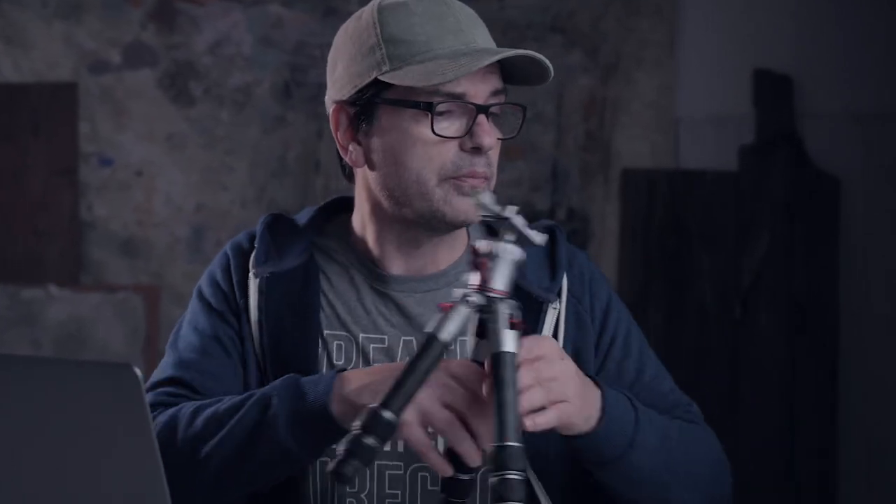Handheld shooting does have its place, but I believe that not enough of us are using tripods — specifically tripods in conjunction with polarizing filters. When we use these two pieces of equipment together we can take our quality to a whole new level, to a professional level. I guess I should demonstrate this, right?